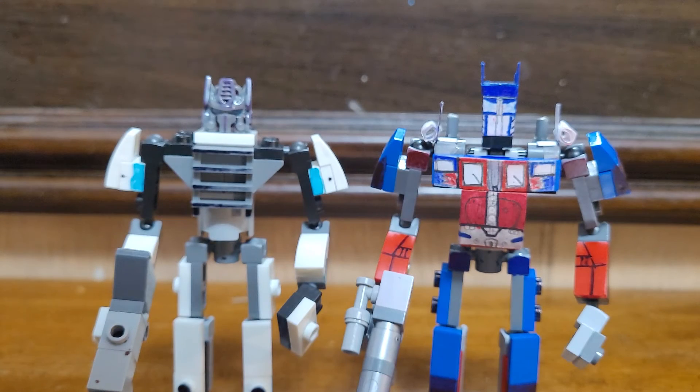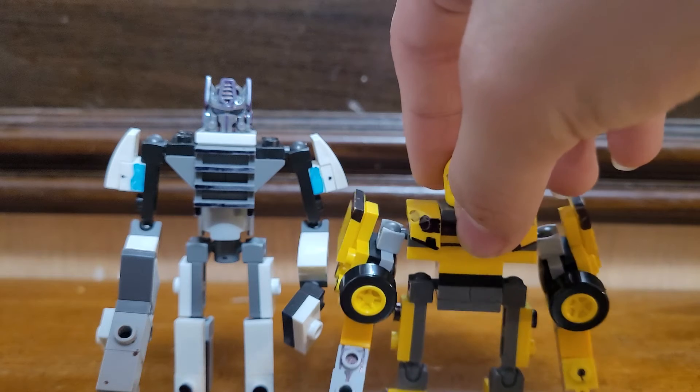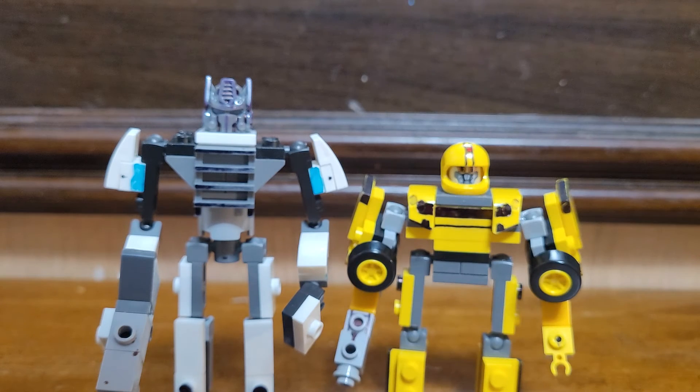UI Prime doesn't have that much — just his head, no smokestacks, and there's Bumblebee. His arms have changed a bit; his old arms were making him a bit more bulky, so I decided to make them less like that.